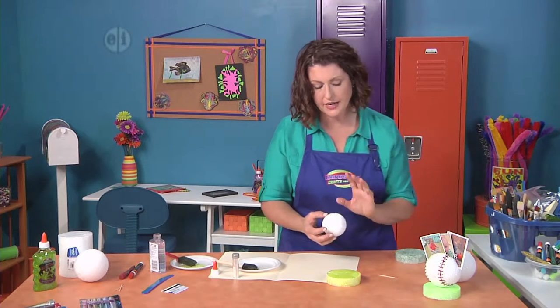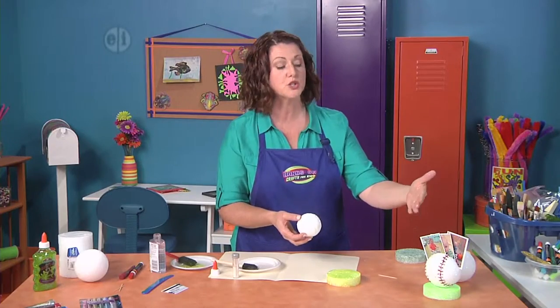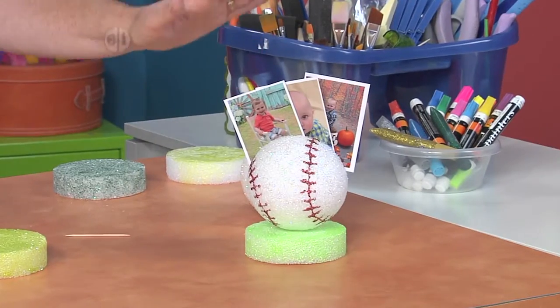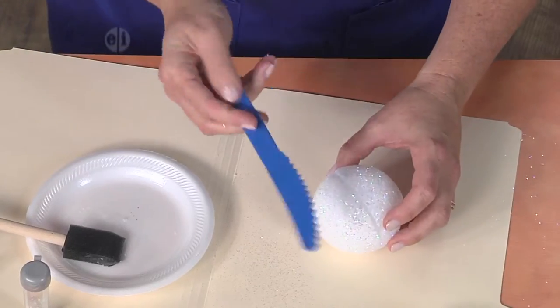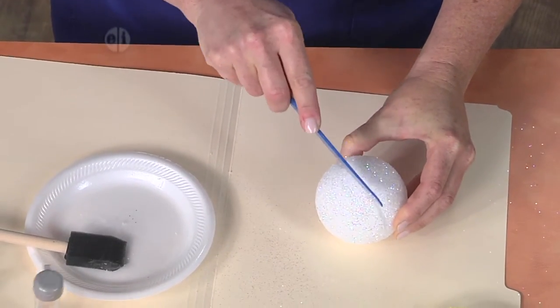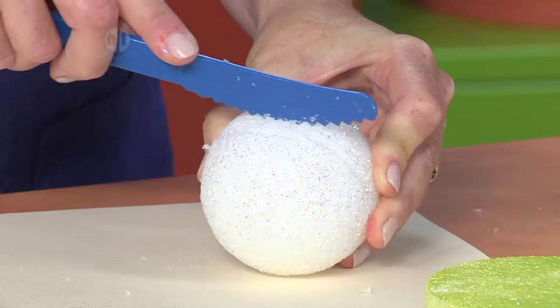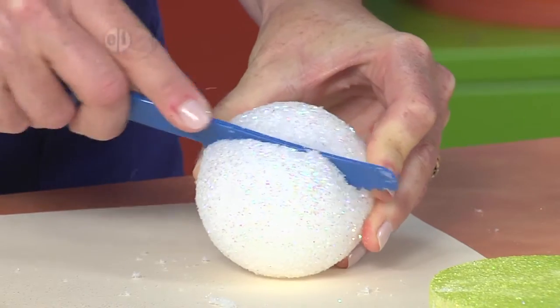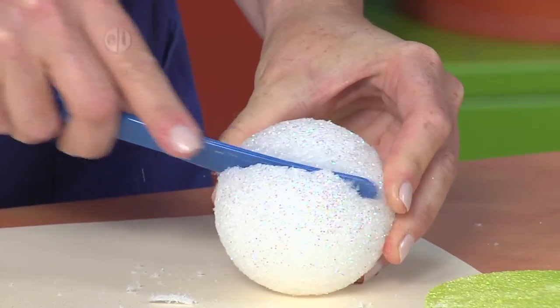Now I'm going to go ahead and cut the slit. This is a great memo holder but you could use it for pictures, ticket stubs, or memorabilia. So we want to create a little slit — just take a plastic knife and saw down into it a little bit. You want to make just like a gentle V, just enough space so that you can fit your pictures or things down in.